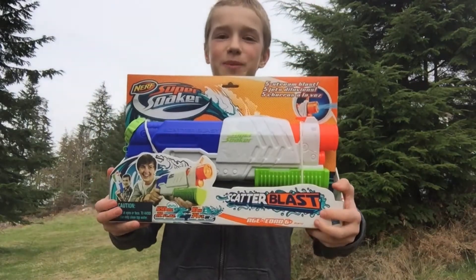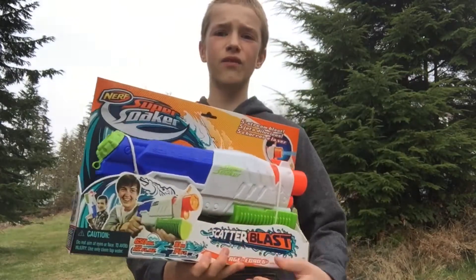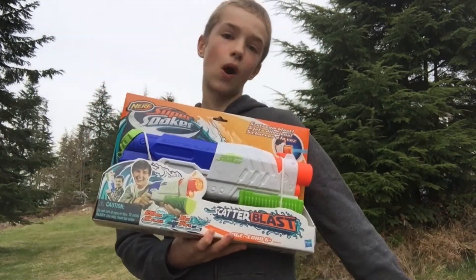Hi guys, my name is Bronson and welcome back to Van the Shark. Today we're reviewing the Nerf Super Soaker Scatter Blast. It can fire up to 34 feet, which isn't that far for a regular Nerf gun, but it's pretty far for a water gun. And now for the review and unboxing.